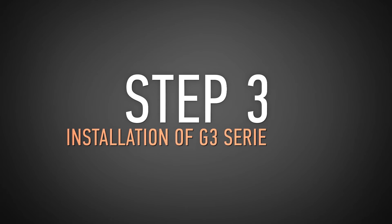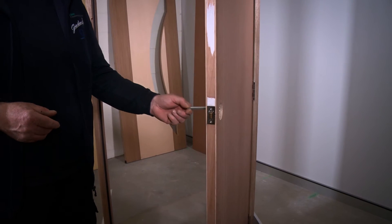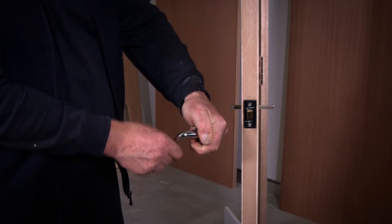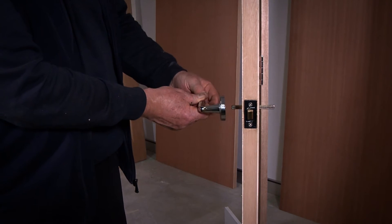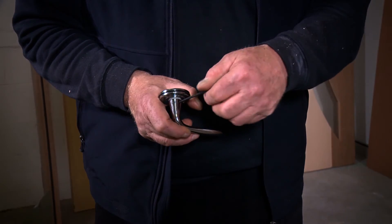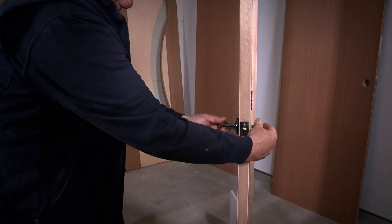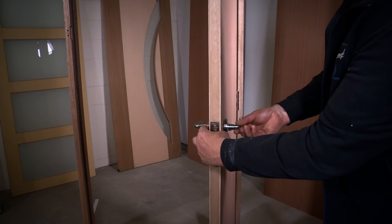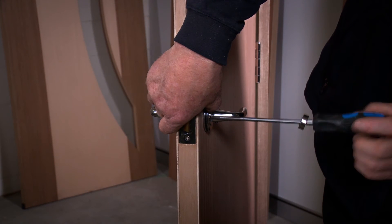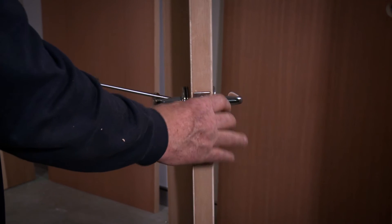Step 3: Installation of G3 series lever. First install the square drive spindle through the latch in the door with the grooves facing down. Next identify which side of the door each lever will be located in order to allow both levers to move in a downward motion once installed. Remove the rosette covers from the lever assemblies. Then using the Allen key provided loosen the grub screws at the base of each lever by approximately 3 turns. Place one lever assembly onto the square drive spindle and then the other lever assembly on the other side of the door. Fasten both lever assemblies with the screws provided. Each underrose features a countersunk hole and a threaded hole so you'll need to install one screw from each side.